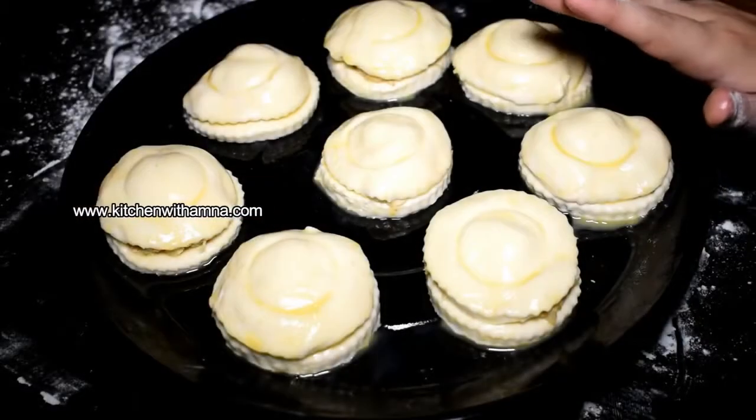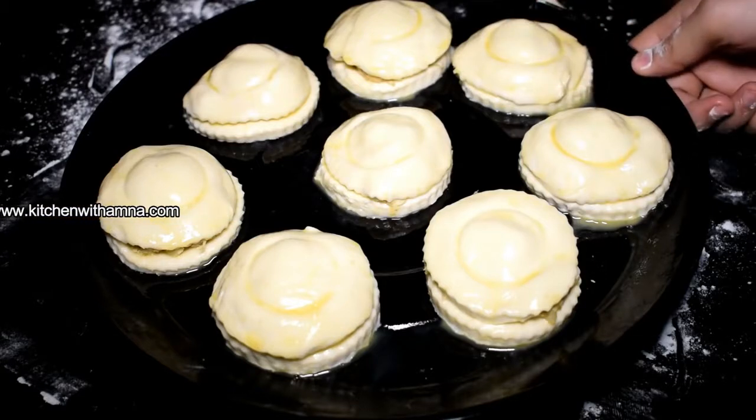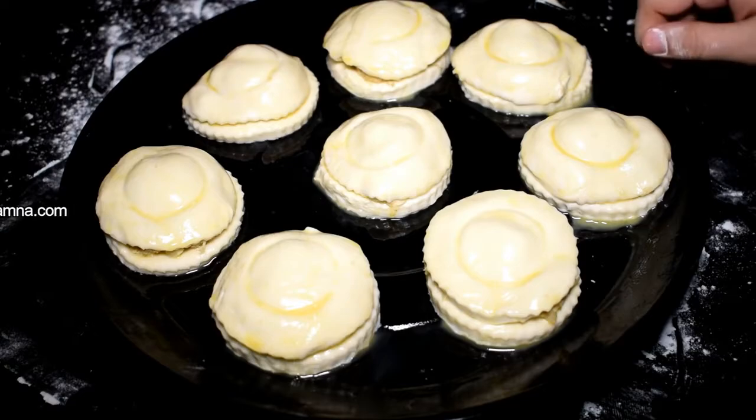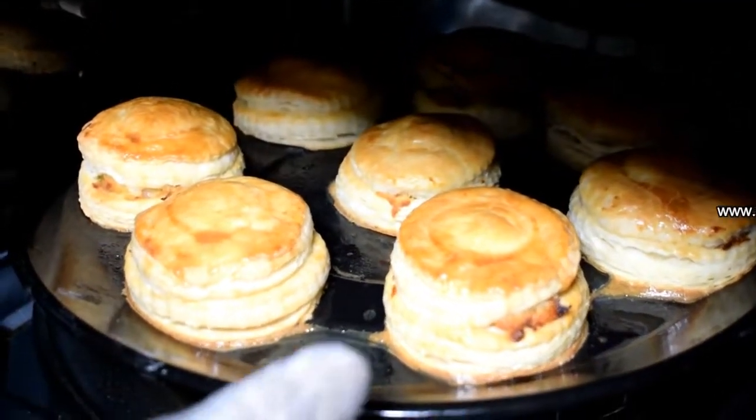Now we will put the cap on it and seal it. We will bake the chicken patties for about 30 minutes.